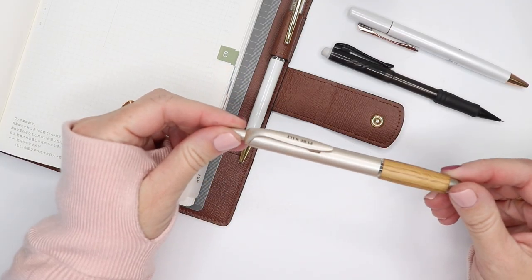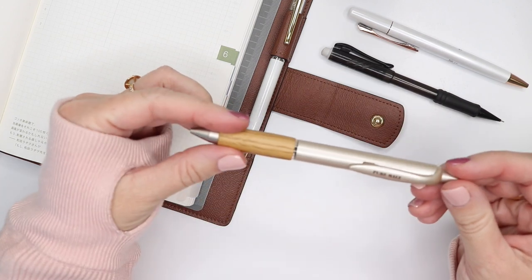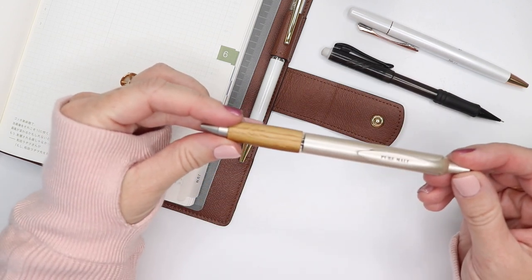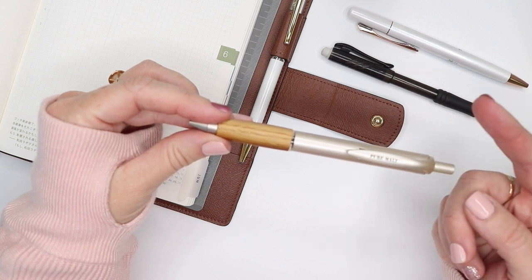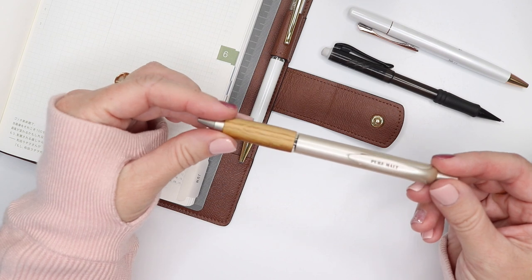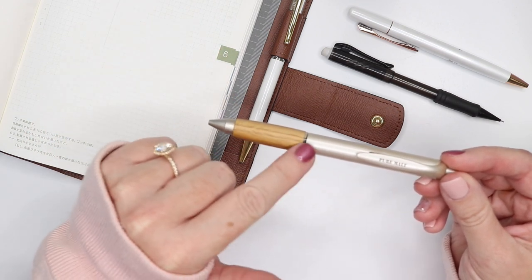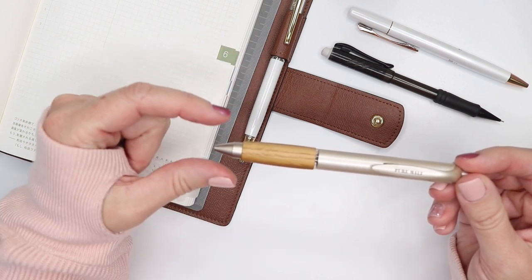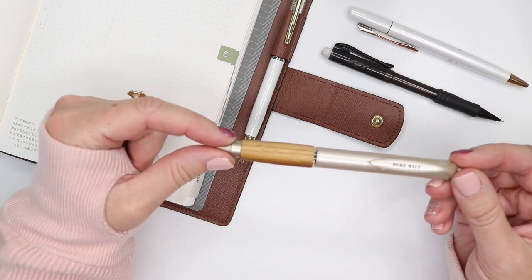The other pen I wanted to mention is one I recently purchased called the Pure Malt, and I found it at Jetpens. I'm going to walk you through the process of how I found this and how I recommend finding pens that look pretty but actually use the Uni Jetstream refill — so you're getting the best of both worlds.